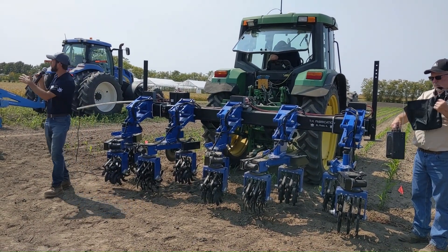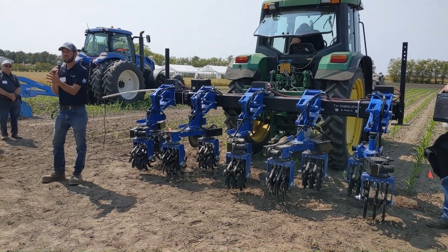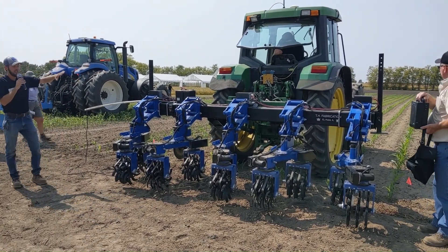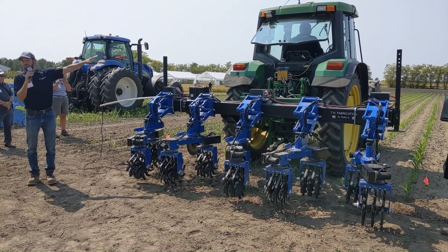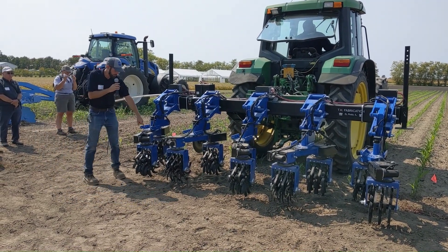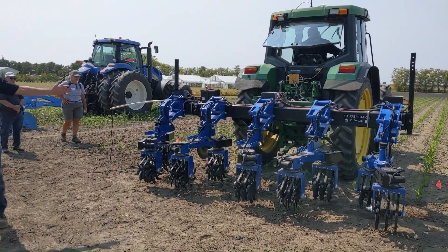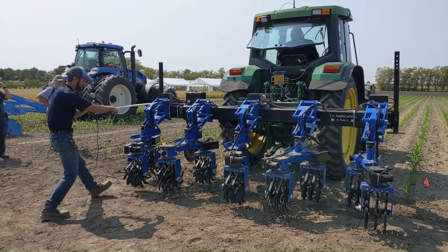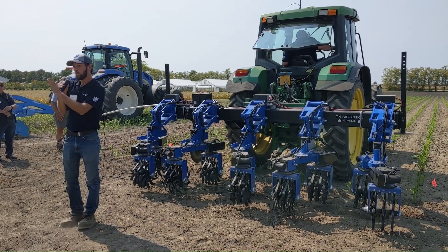That angle changes the aggressiveness of how the spider cuts into the dirt and throws it in whichever direction you want. For the first demo, we'll go to the first flag with it set up as pulling away from the row. We don't have RTK on this, so I'm not going to get as close as possible — it's set in hole location number three. The spiders are going straight right now, and normally we manually turn a crank to pitch the angle to how we want the dirt to flow.